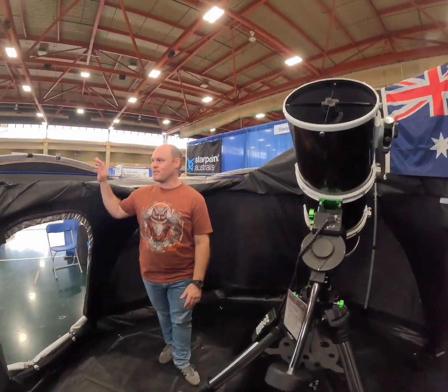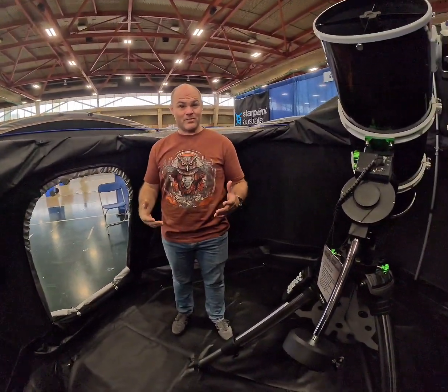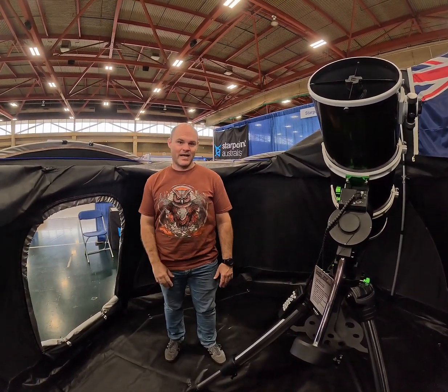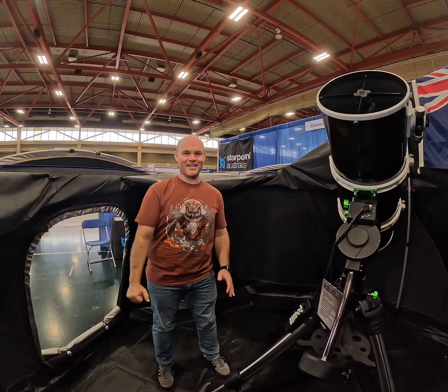The Optins Portable Observatory has got a 3.5 metre base and it's easy to set up. It takes me about 20 minutes to set the whole thing up from start to finish, and that's in adverse conditions — very, very hot, 120 degrees Fahrenheit in America.